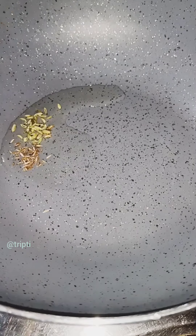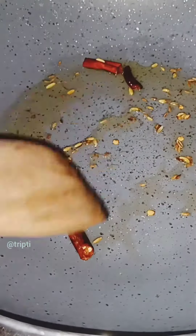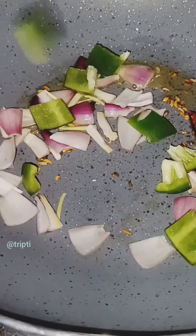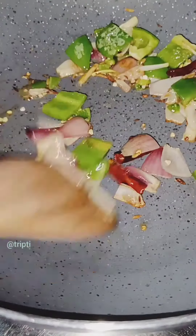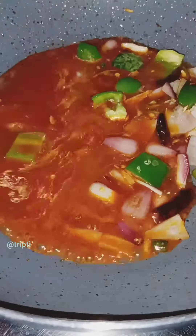Then we will add the moori and 1-2 shupan longka, then add a little roast. Then we will add onions, capsicum, and green chilies. Then we will add 1-2 shupan and 1-2 jol.